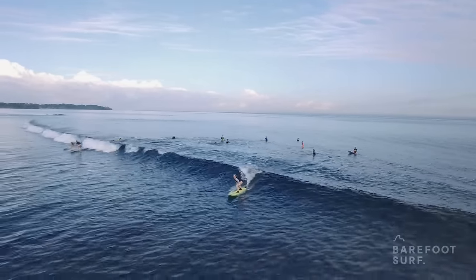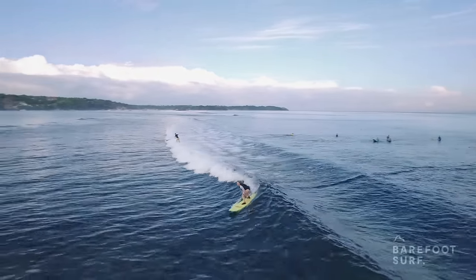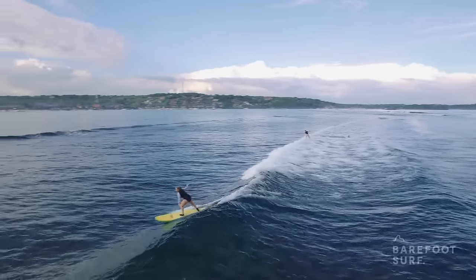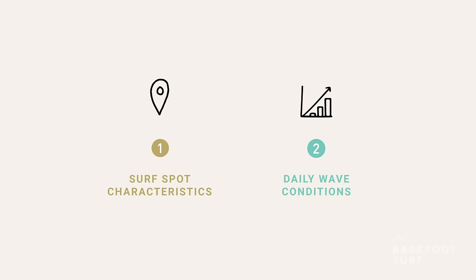Because the tide is high, surfers don't have to worry about hitting the reef. Also, because the spot doesn't pick up as much swell, waves are much smaller, making it perfect conditions to learn on. If you want to know if a spot is good for your level, you must not only look up the spot info but also want the daily wave conditions. Some spots can be perfect to learn on some days, and on other days when the swell is too big, waves may only be suitable for experts at the same spot.